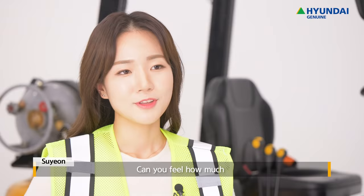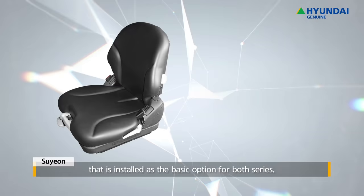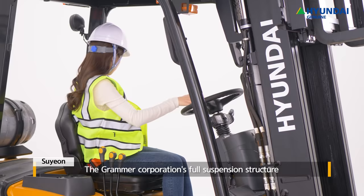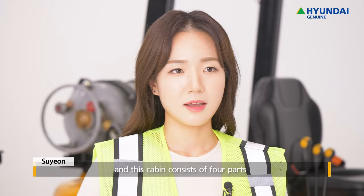Can you feel how much the Hyundai forklift carefully considers the driver's convenience? Furthermore, the semi-suspension seat installed as the basic option for both series can be adjusted based on the driver's body size to provide comfortability. The Grammer Corporation's full suspension structure can also be selected as an option. For the 9A Series, a bolt-on type cabin can be selected.